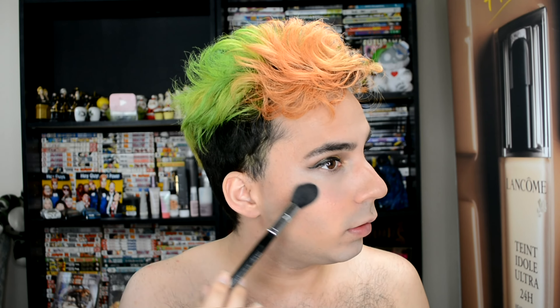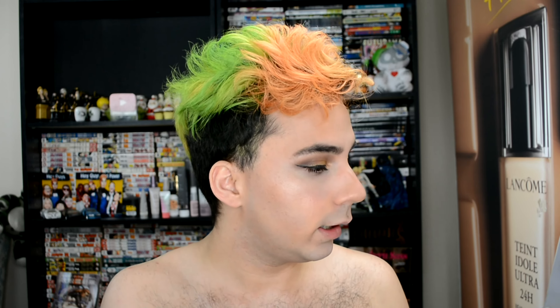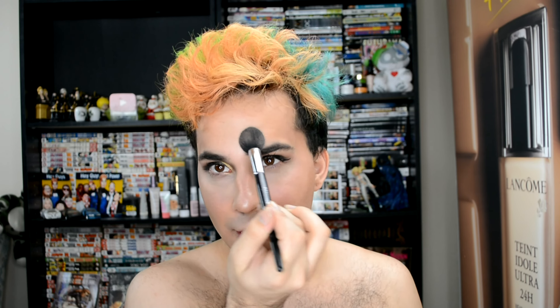Now I'm going to be pulling out my Anastasia Gleam Kit and using several of these. I'm going to first take Crushed Pearl using the same brush and put that right on the tops of my cheeks. Then I'm going to take Hard Candy and put that right where I put Orgasm, just on the center front. Then I'm going to take Mimosa — the darker one — and bring that in the back and up in the temples. Then I go back to Crushed Pearl because I forgot to do my nose. And there's the highlight.